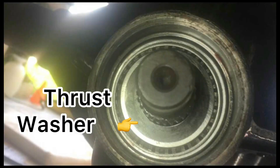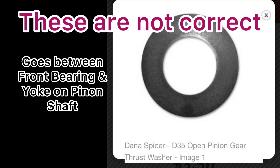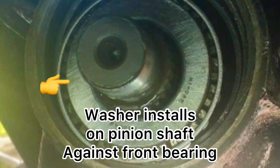I finally found the correct thrust washer for this unit. The following pictures are incorrect — I will try to make a correction at the end of the video. I believe the correct name is an oil baffle, and it also accounts for some of the pinion depth, so it's very important you have this part. Without it, you may develop a leak at the seal and the yoke. This shows you where that baffle goes, right on front of that bore.